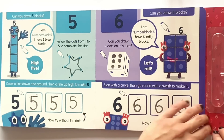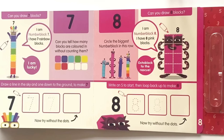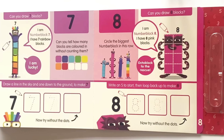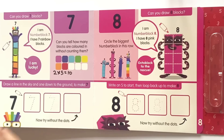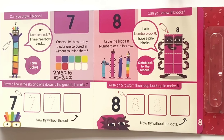The next page we have NumberBlock 7. Can you draw seven blocks? I am NumberBlock 7 and I have seven rainbow blocks. I am lucky! So we will go ahead and draw around the big tall NumberBlock 7 and divide them into seven pieces. Can you tell how many blocks are coloured in without counting them? We can see that we have columns of two and rows of five, so two times five equals ten. Then we can visually see that three of them are not coloured in, so ten minus three equals seven. There are seven coloured blocks.